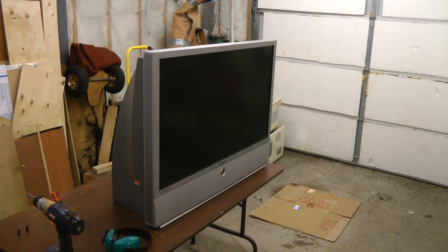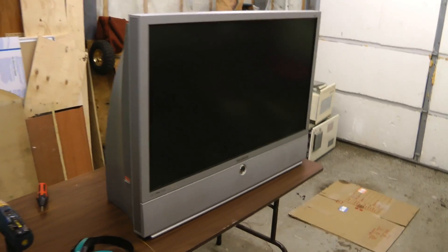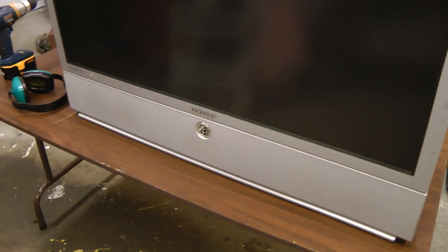Let's have a look at this DLP rear projection TV I found that someone was throwing out. I think they were throwing it out because there's a scratch right in the middle of the screen, so just because of that I think I'm not going to actually bother fixing it — probably just play around with it and get some parts out of it.